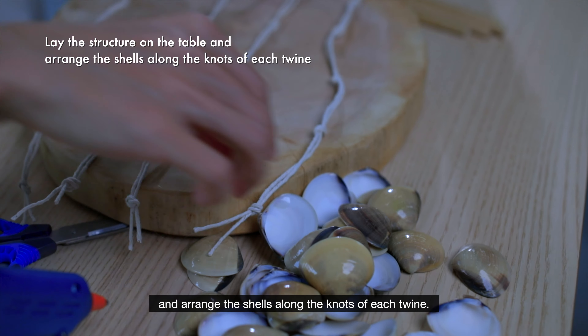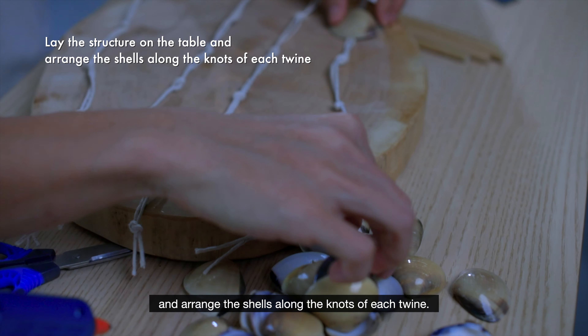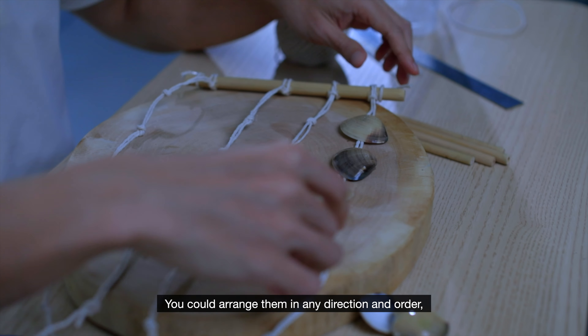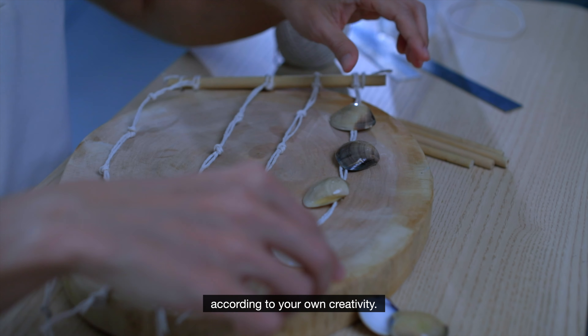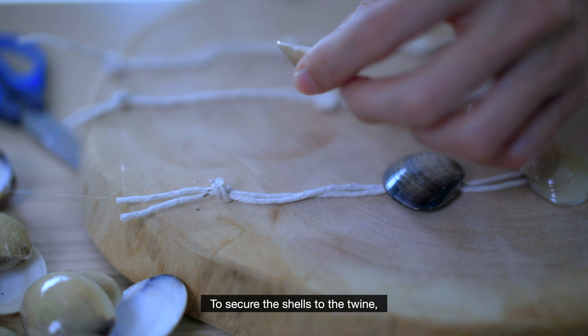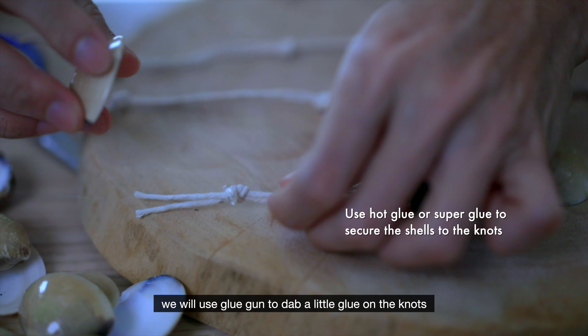Fold each twine in half. Tie 5 knots along each twine and repeat that for all 5 twines. The knots provide a larger surface area for the glue to secure the shells to the twines.